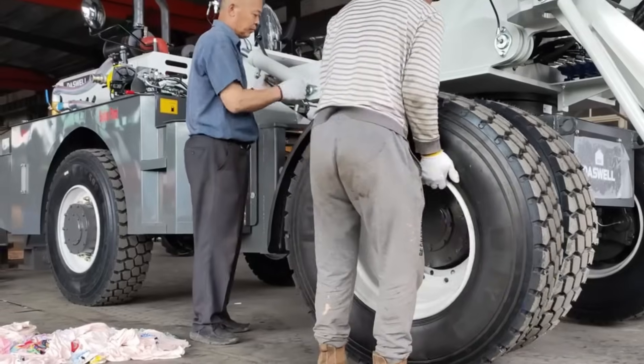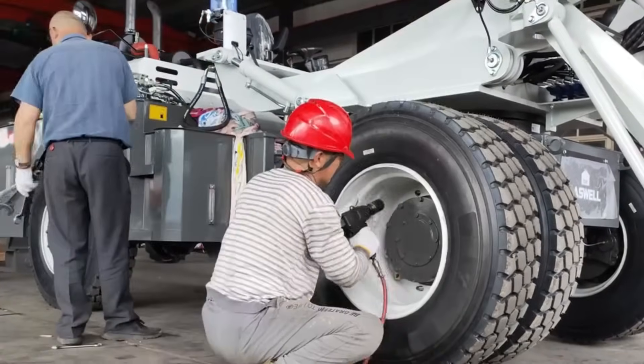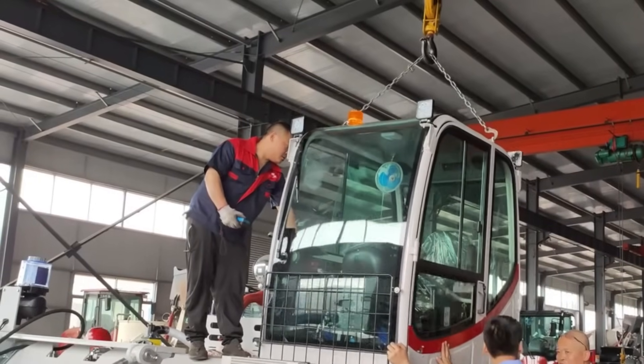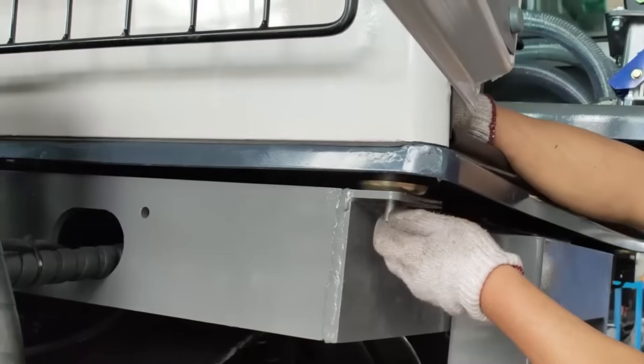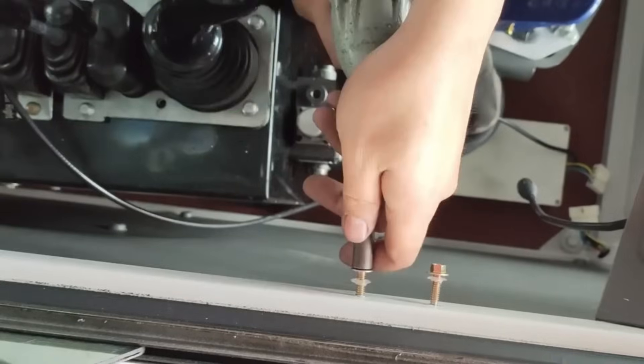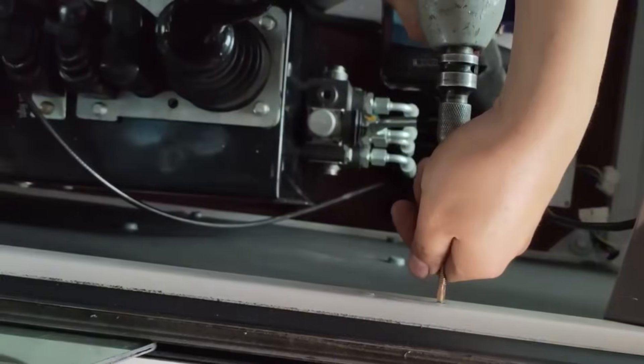Install the right front tire. Install the cab. Align the cab platform and secure the cab. Install one screw at each corner of the cab. Install the manual throttle lever next to the reverse camera.